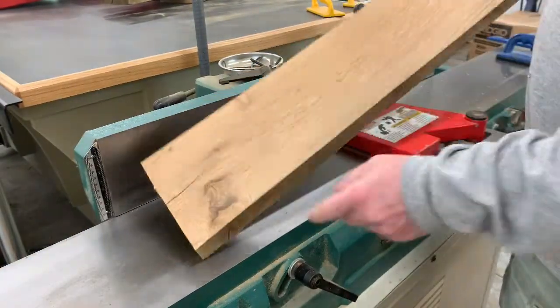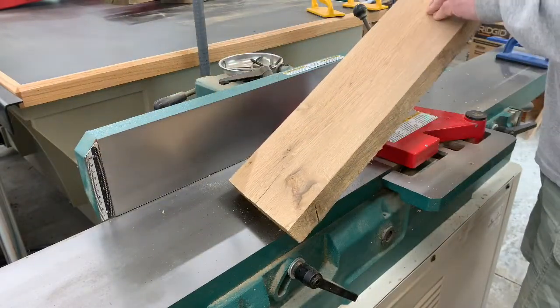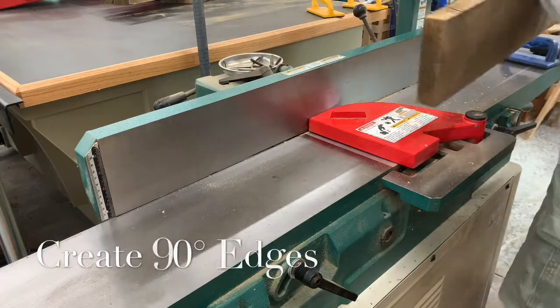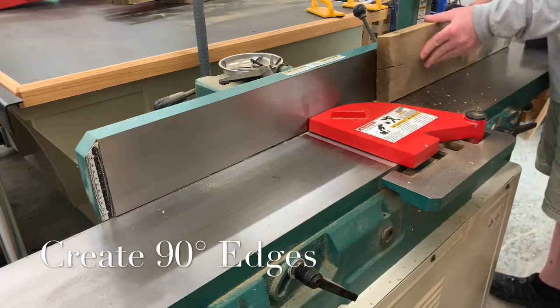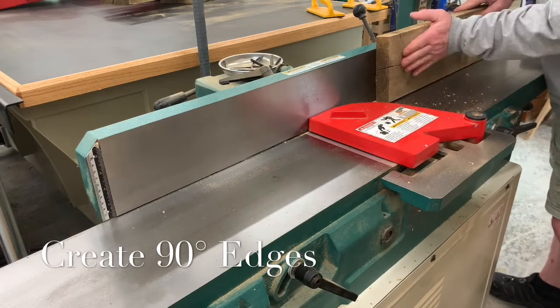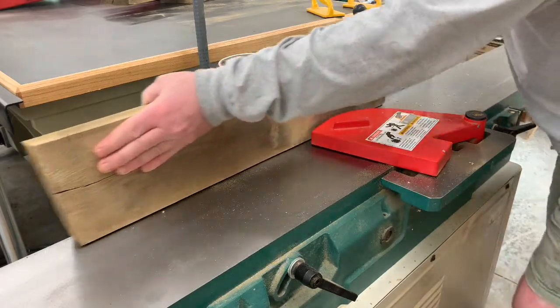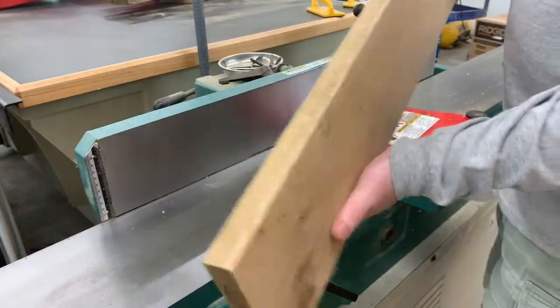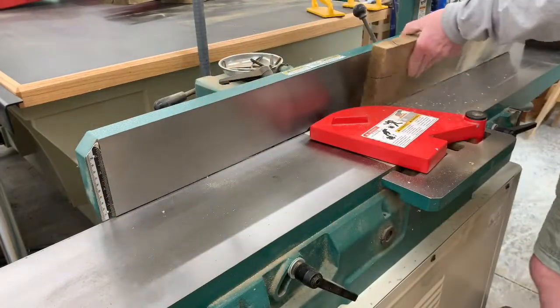Now we want to work on the edge of the board. We will take the flattened surface that we just created, put it flat against the fence, and run it through the cutter head. As you can see, this edge is going to require a lot of work, so we will probably take several passes through the cutter head. The first pass took barely any material off at all, so we will keep going.